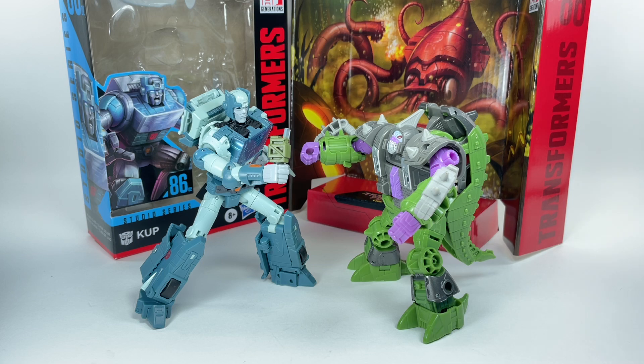Some final thoughts on Cup: I love this figure. I think it's one of the better figures in the Studio Series 86 line. It had some issues with transformation but it wasn't as bad or annoying as the Blurr figure. The aesthetics came out great, the colors came out great, and that head sculpt is fantastic. This is a very iconic version of Cup — quite possibly the quintessential Cup we've had in a long time. We've had several Cup figures in the deluxe class for the Generations line, and nothing comes close to how accurate this is to the cartoon. I'm giving this figure a nine out of ten.